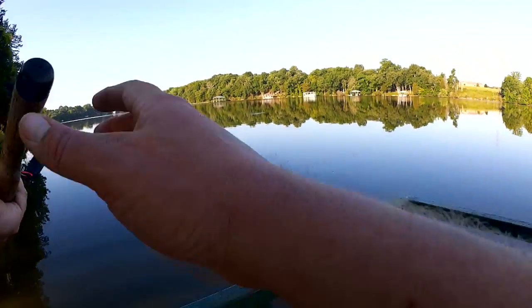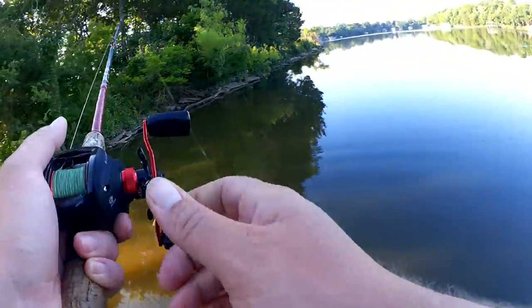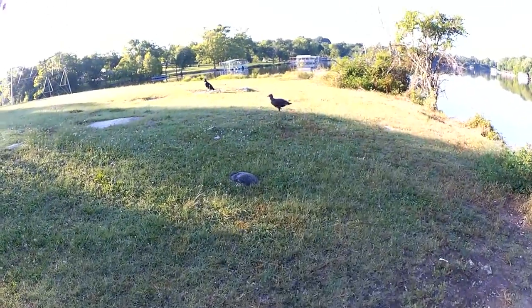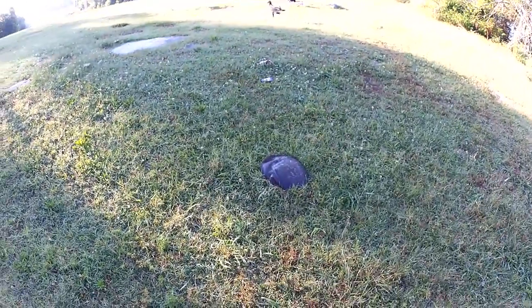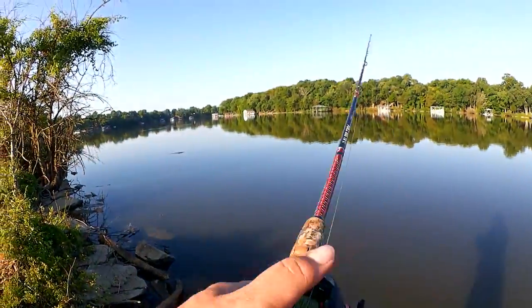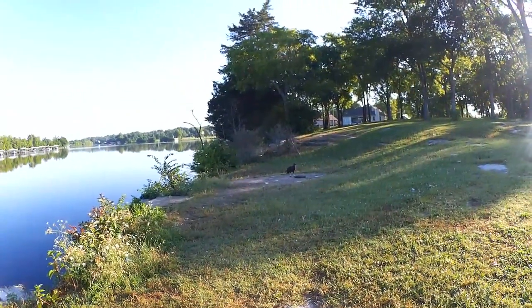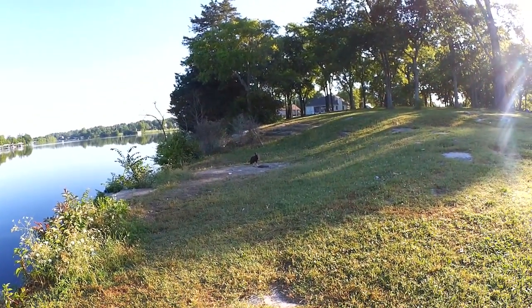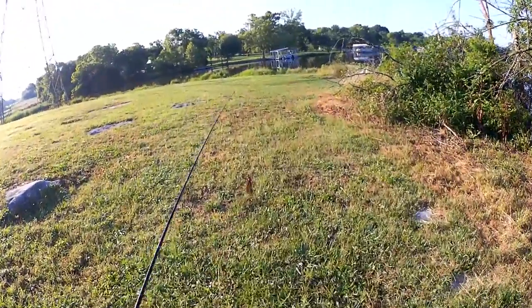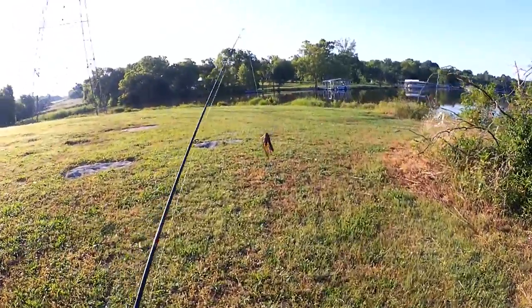Over to this side. There we go. What are you eating? A big old soft shell turtle — delicious. He dragged it over there to the cement. So far, that's the most exciting part of my day: watching a vulture eat a turtle.